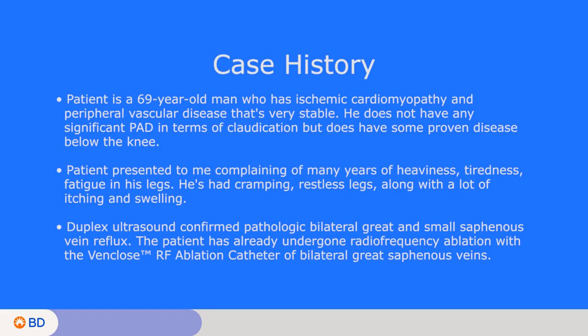He is a 69-year-old man who has ischemic cardiomyopathy and peripheral vascular disease that's very stable. He does not have any significant PAD in terms of claudication but does have some proven disease below the knee. He presented complaining of many years, if not decades, of heaviness and tiredness, fatigue in his legs. He's had cramping and restless legs along with a lot of itching, and he has swelling in his legs as well.